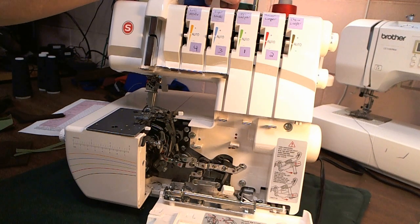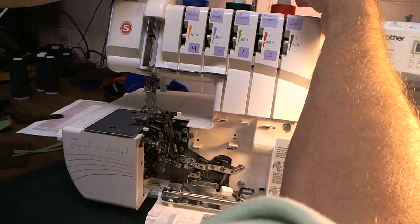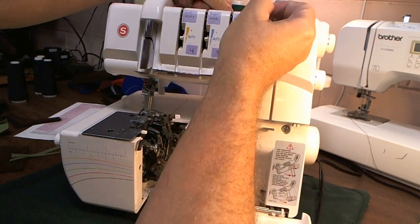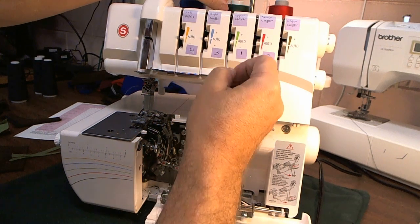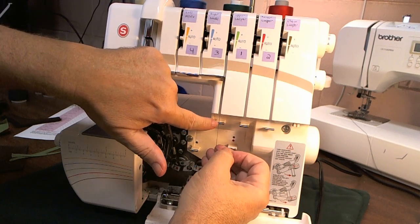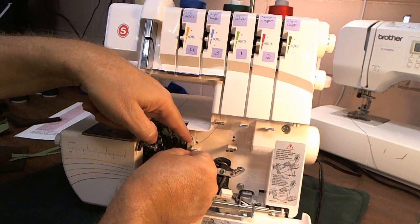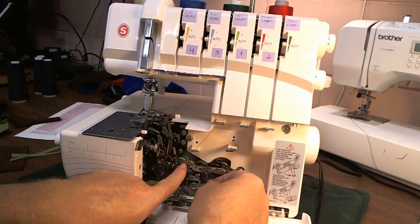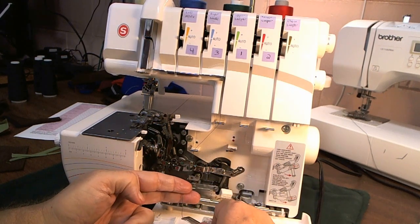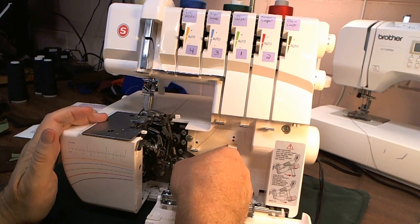We're going to start by threading thread number one. We're going to put it in the upper thread guides. Seat it in the tension disc — floss it a little if you need to. Go down here to the first thread guide, put it through the second thread guide. Down here there's two more colored thread guides marked in green. You need to get through both of those. This is where your tweezers come in handy. Guide one, guide two.